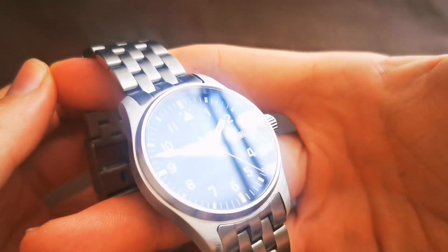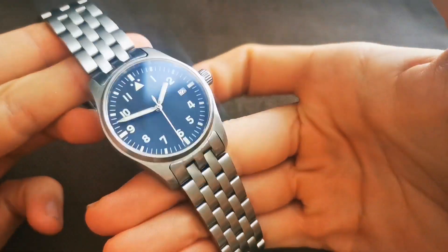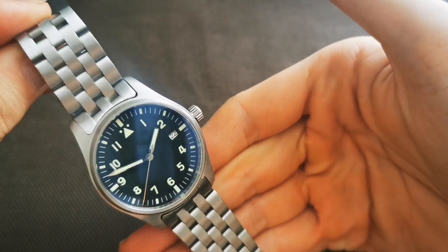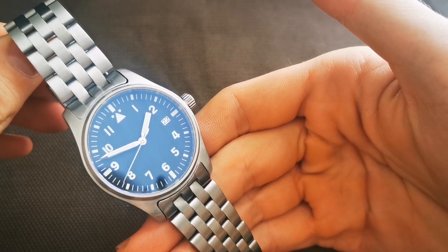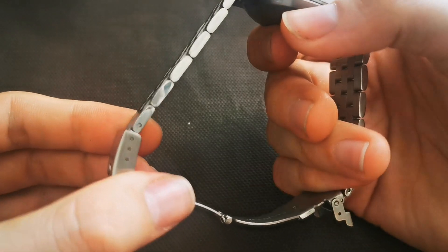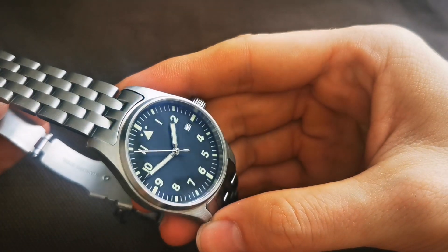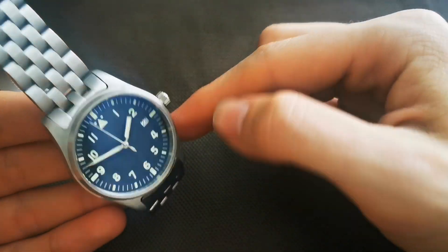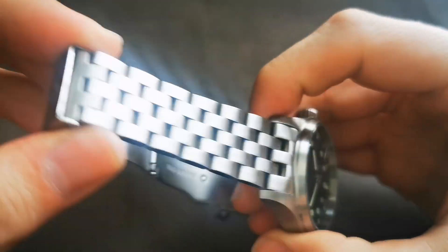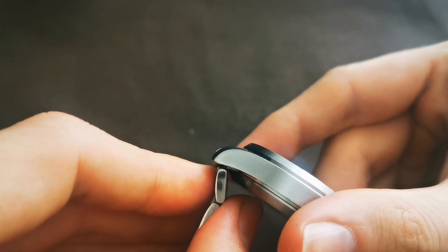Now for the bracelet and clasp. If you're familiar with the IWC Mark 18, that's the look they were going for here — though obviously you can't get IWC quality for a hundred dollars from AliExpress. The bracelet features solid end links with push-pins, and the whole bracelet is brushed, though the brushing direction doesn't match the case. The bracelet tapers from 20mm at the lugs down to 18mm at the clasp.